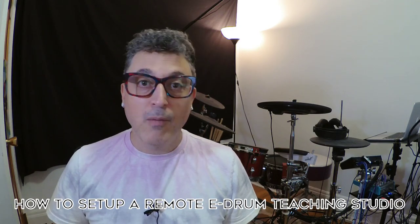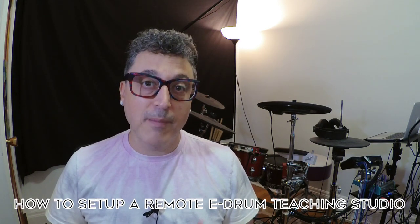Hey there YouTube, this is Justin and you're watching Alternative Drummer. What we're going to be doing is talking about how to set up a home teaching studio to teach lessons over the internet using services like Google Meet or Microsoft Teams — or Zoom, though Zoom doesn't actually work that well, and I'll go over the reasons why later in this video. I'm a drum instructor and during the pandemic everybody moved everything online.